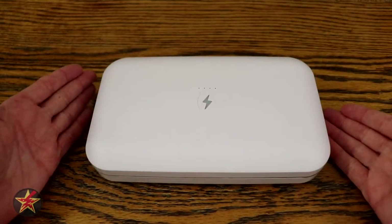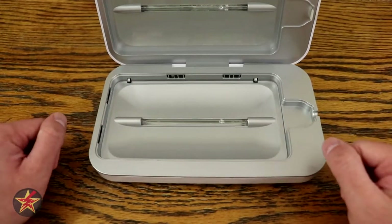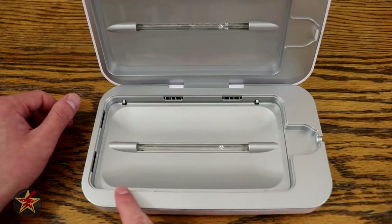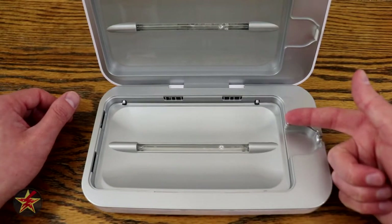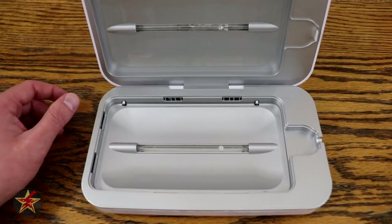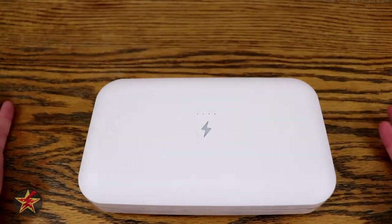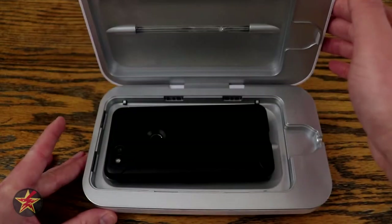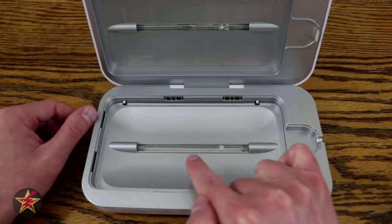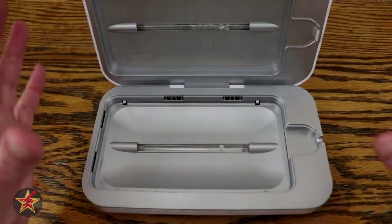We're going to skip the external dimensions because the important part is the inside — how big is it and will it fit your phone? You're looking at 6.8 inches in length, a width of 3.74 inches, and a depth of 0.78 inches. My Pixel 2 fits right in there and it closes just fine. There are two UVC lights — one on the top and one on the bottom — and it is reflective inside, so you get full coverage.